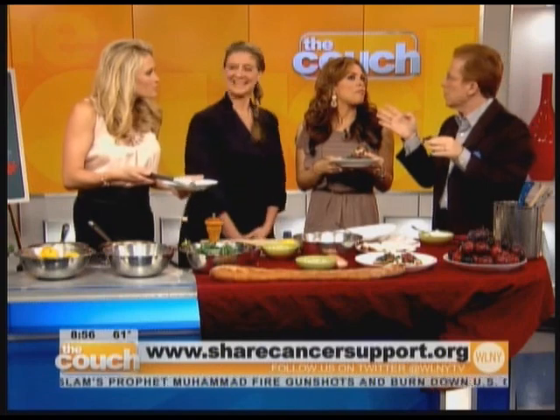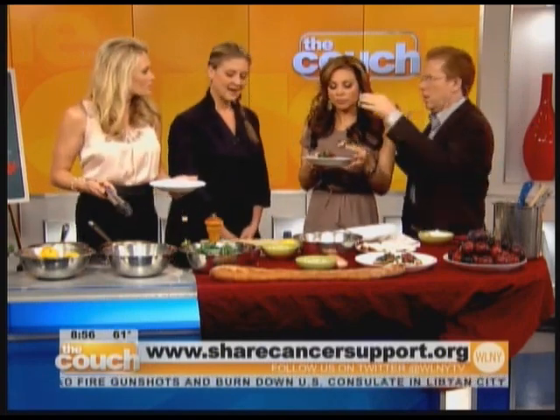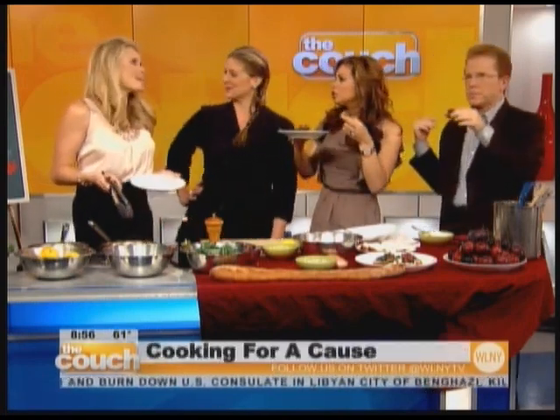How did you get involved with SHARE? I was asked to do the event many years ago by another female chef friend, I said yes, and I was in awe of what they were doing — so every year I try to participate. The SHARE event is at Chelsea Piers on September 24th. You can get tickets and more info at sharecancersupport.org.